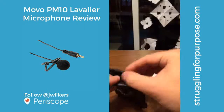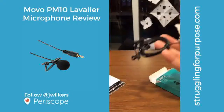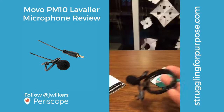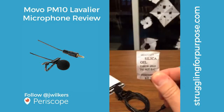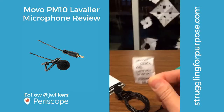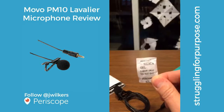Let's open up the bag — out comes the lapel mic. They even give you a little spare windscreen, that's cool. And don't eat this — remember when you're unpacking packages, do not eat the silica gel. Throw it away. You could also put it in your shoes and it'll keep the moisture out and keep your shoes from stinking.